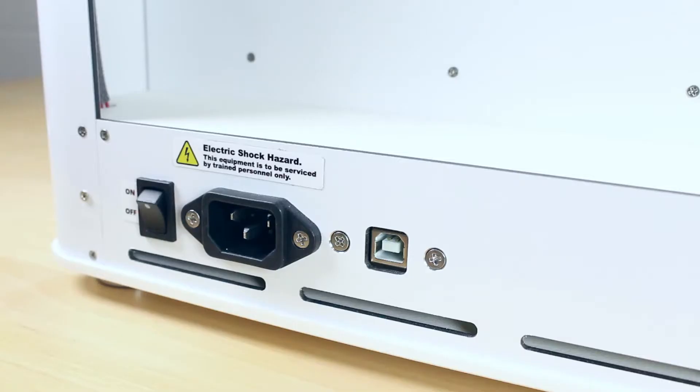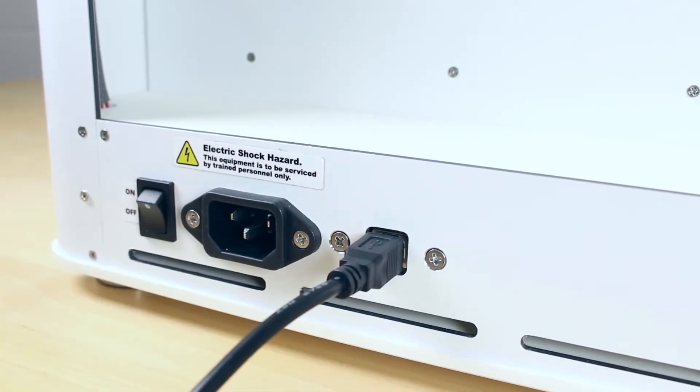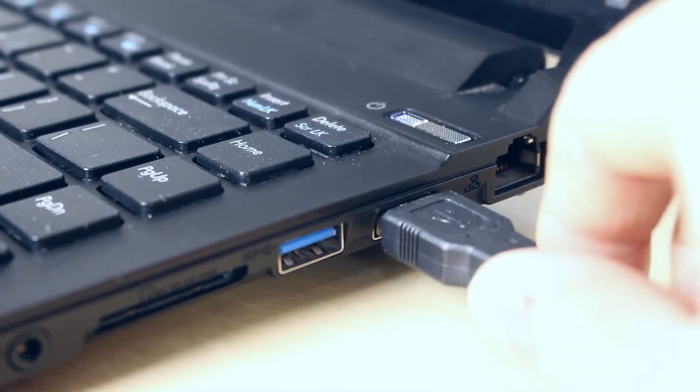The firmware can be updated when the printer is off. Insert the USB cord into the Ditto Pro and insert the other end into the USB slot on the computer.